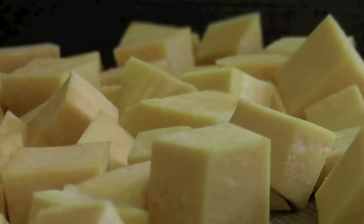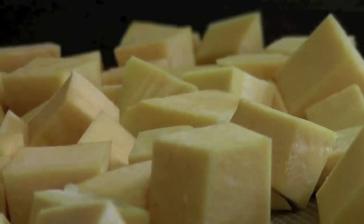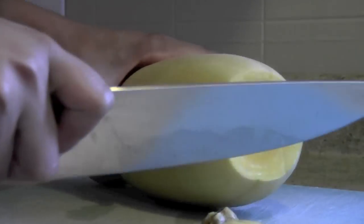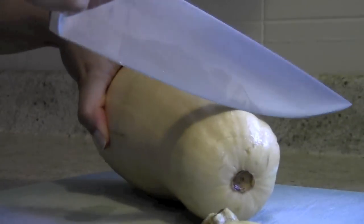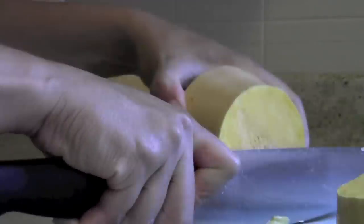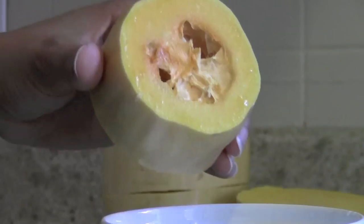This may look impossible if you've never dealt with butternut squash before, but I promise it's not. This is how you tackle it: cut the ends off, then cut it a few more times until you have manageable chunks, and then remove the seeds.